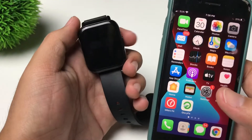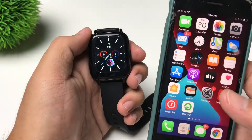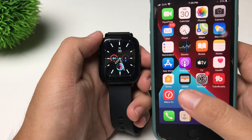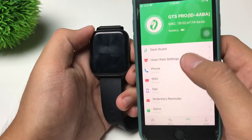Alright guys, in our previous video I made a tutorial on how to connect, and this time I'm going to show you how to change the watch face. All we have to do is tap on GloryFit. This is the application that we downloaded before, and all you have to do is tap on Dashboard.